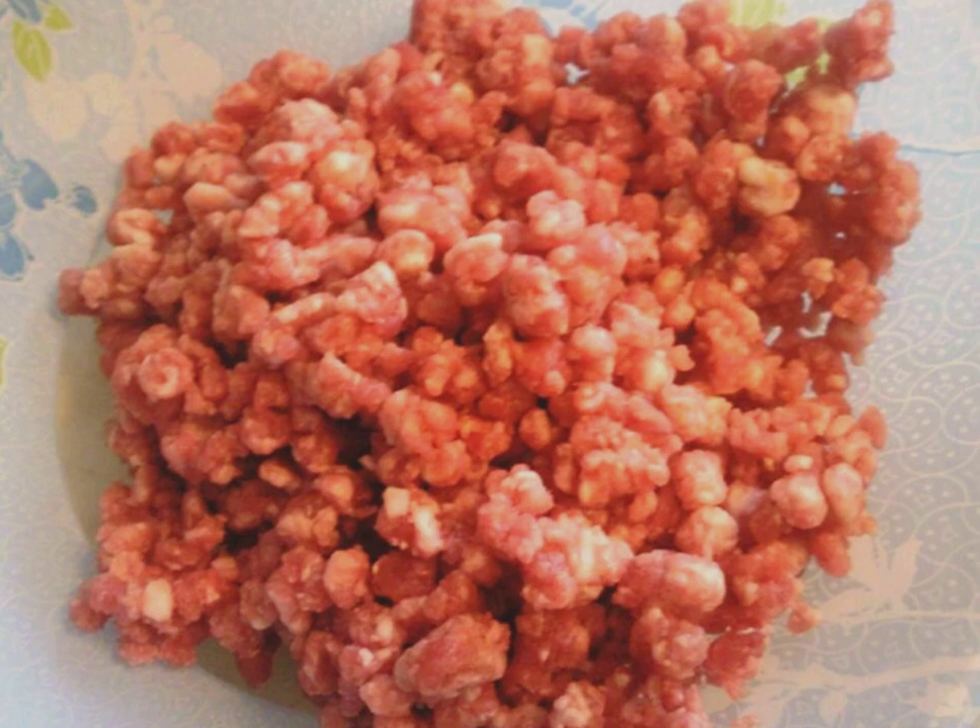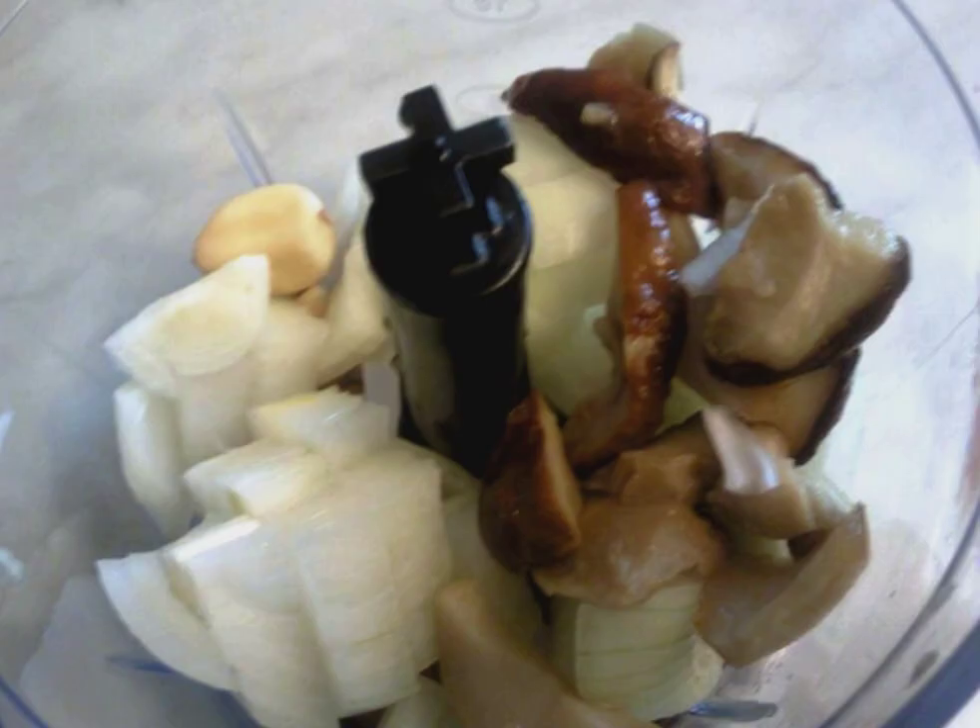To begin with, we put the beans to boil, then we prepare the minced meat. I usually take a piece of beef and pork and twist the meat through a meat grinder. Pre-boiled porcini mushrooms, ready-made beans, garlic and onions are put in a blender bowl and crushed.